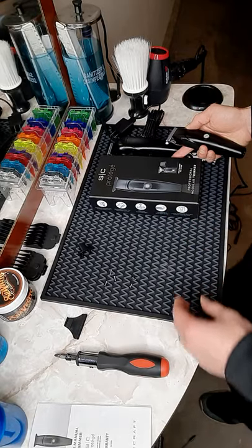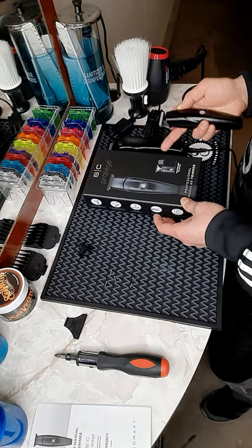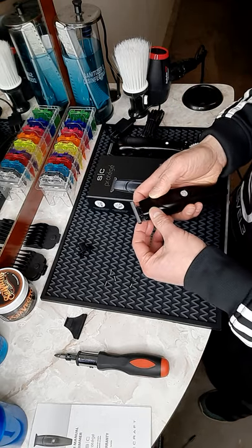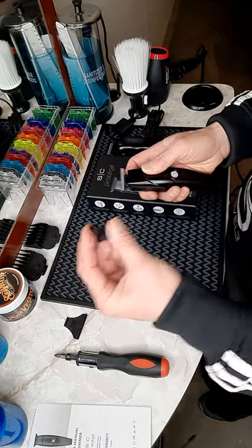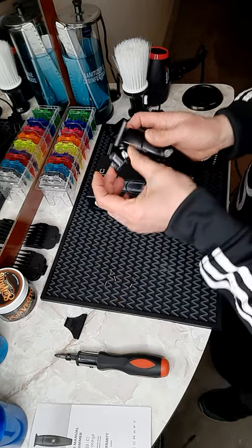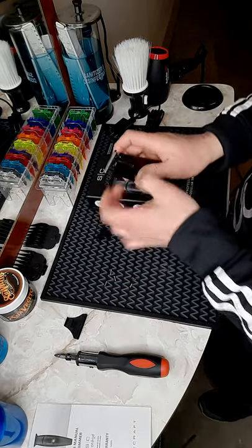In this video I would like to show you guys how to change the Protege trimmer by Styrocraft into a skeleton format. They came along with this skeleton cover that you can put in here by removing the original cover.